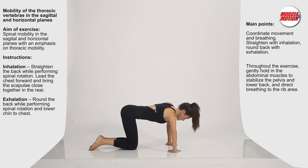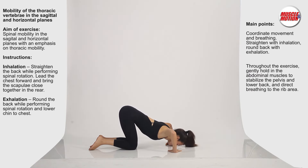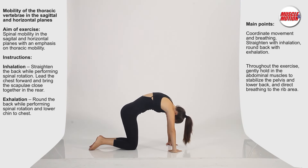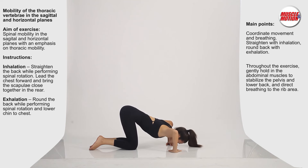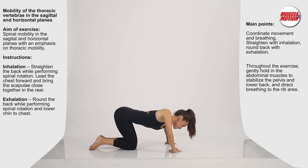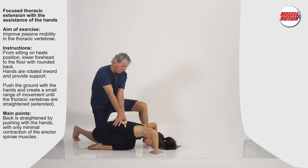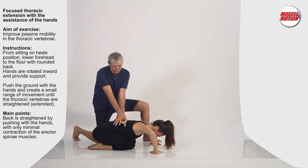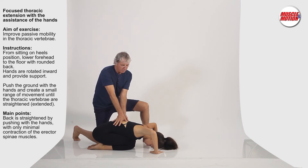Mobility of the thoracic vertebrae in the sagittal and horizontal planes aims to develop spinal mobility with an emphasis on thoracic movement. Focused thoracic extension with the assistance of hands aims to improve passive mobility in the thoracic vertebrae.